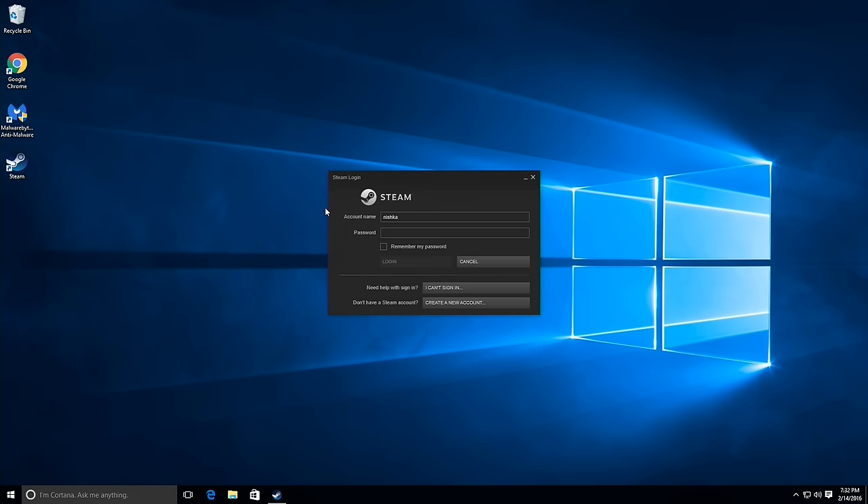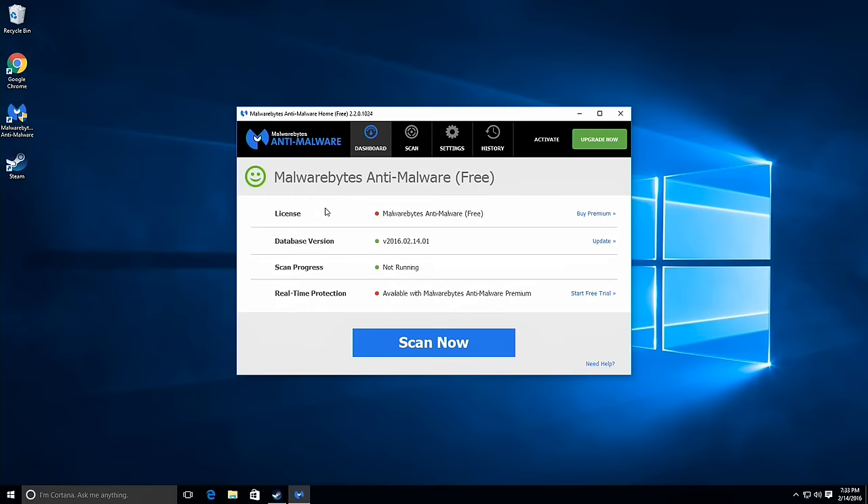You definitely want to go into the recovery section of the control panel and start over — wipe it out, do a recovery and fresh install from scratch. It's really a little scary to have a machine already configured with a user that has completely elevated privileges and you have no idea where it came from. I did run malware and virus checks and it seems okay, but you never know what could be lurking underneath the surface.